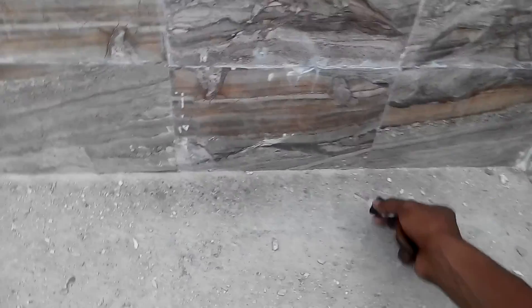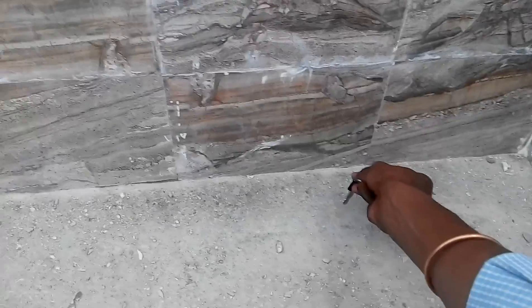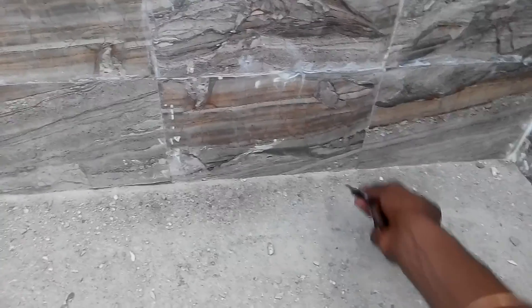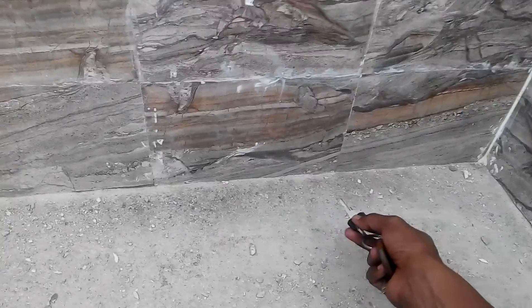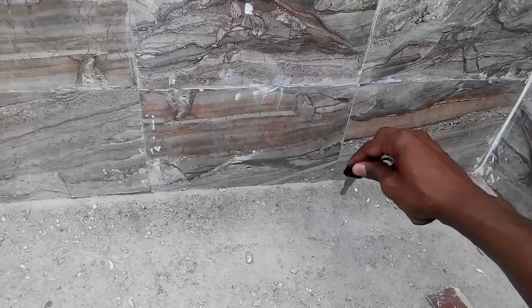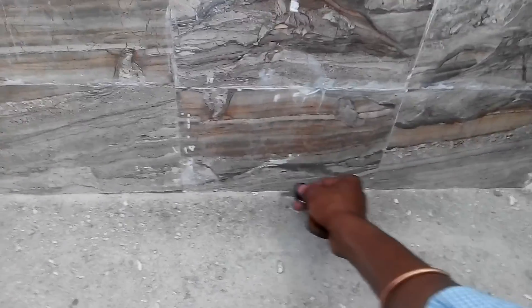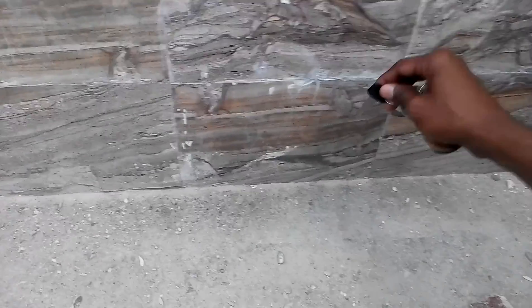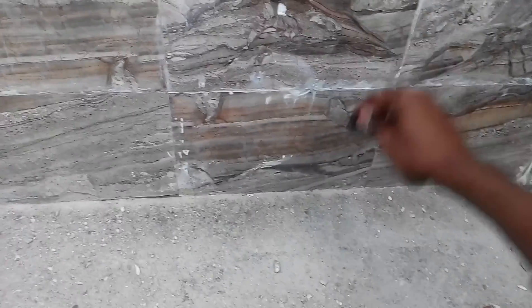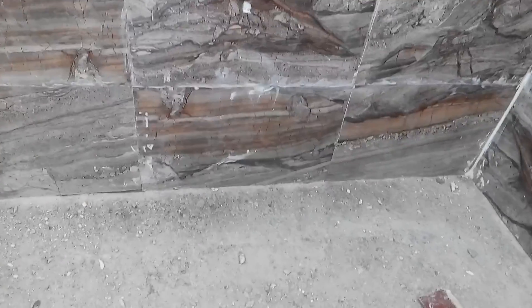What will happen is, in case there is a leak, water has to travel this way and then reach the roof — which is difficult. Otherwise, if there is a gap and you fill it with white cement, and the white cement weakens after a few days, then water will have a direct path to flow through. That is what we have avoided here.